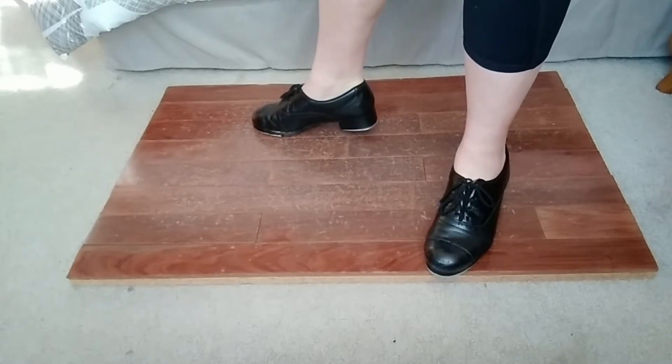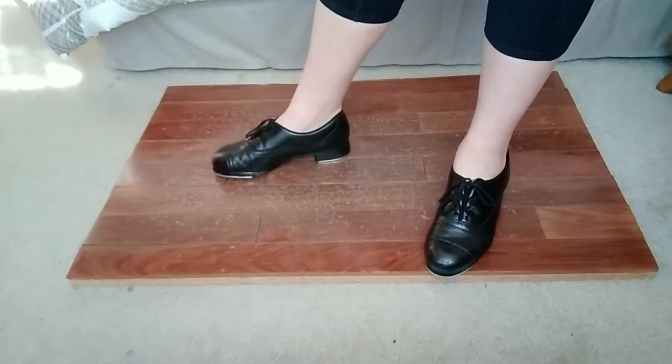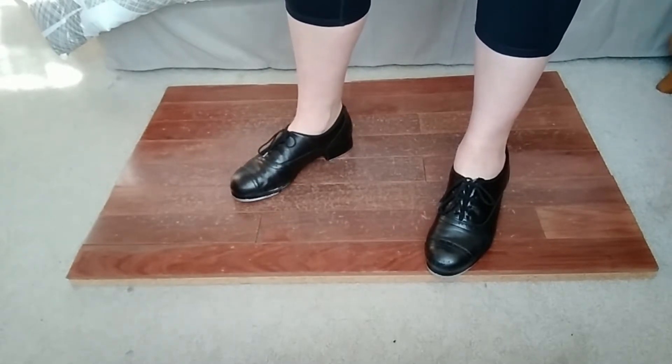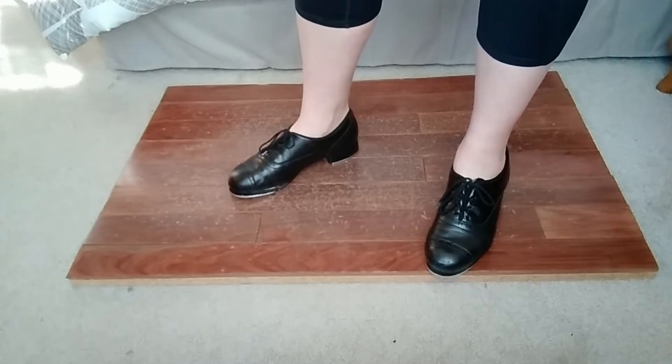Hello everyone and welcome to my channel. If you're new, my name is Janine and this is Janine's Tap Dance Studio. In today's video I'm gonna go over a double pullback, or it's also called a syncopated pullback.